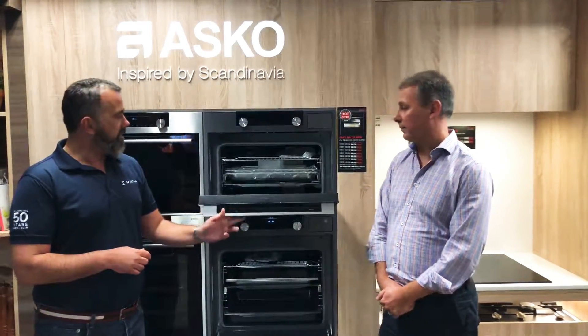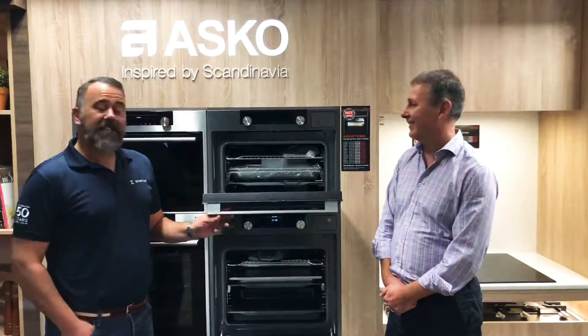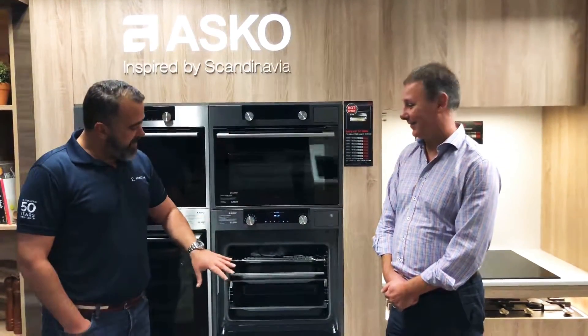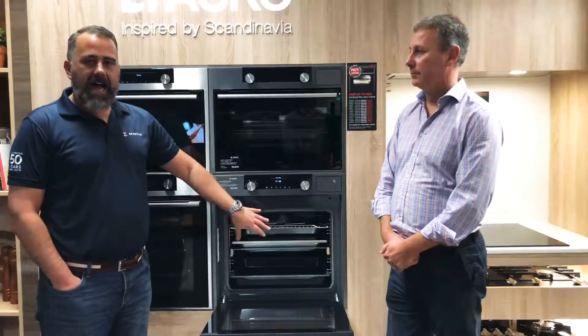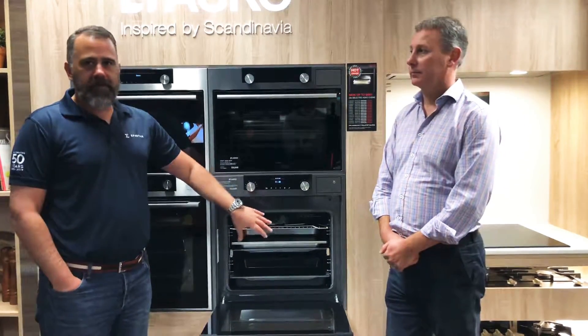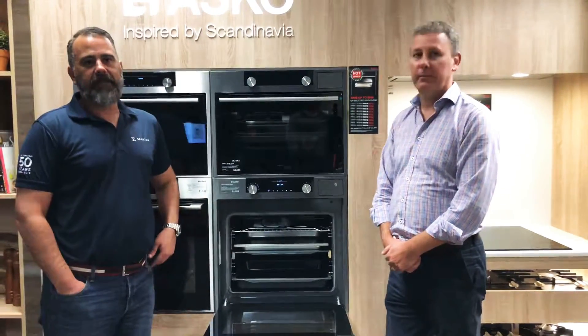Many of the combi steam ranges we see are in a compact format, but in this one we have a full size cavity and the ability to do half steam, full steam, combi steam, no steam, or low temperature steam — total versatility in one oven.